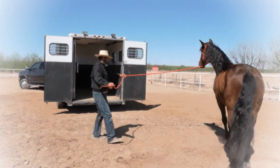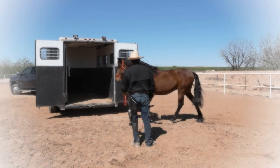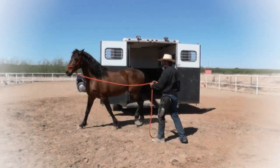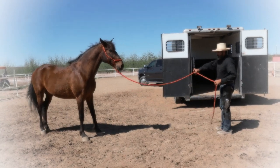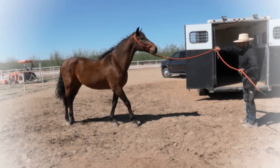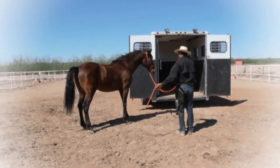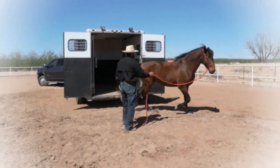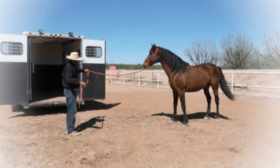He got a little bit nervous. I'm going to ask him to step in front of the trailer, between the trailer and I. This is going to create a smaller space and we will call this a squeeze game. Horses being claustrophobic, this is going to help him with addressing the trailer.